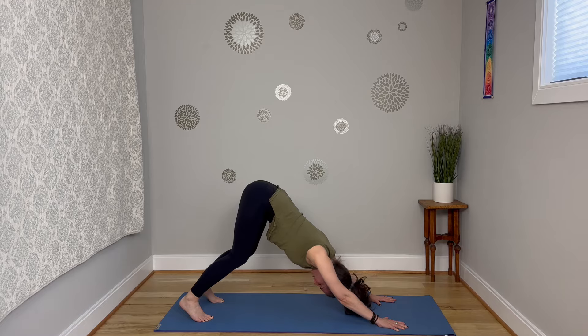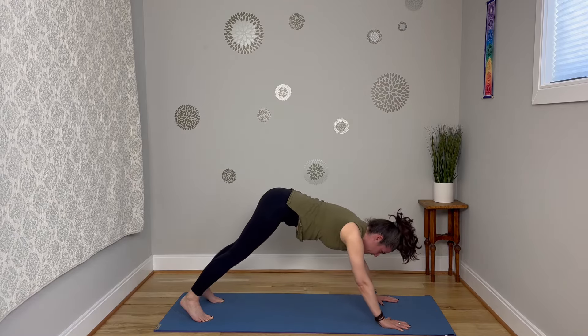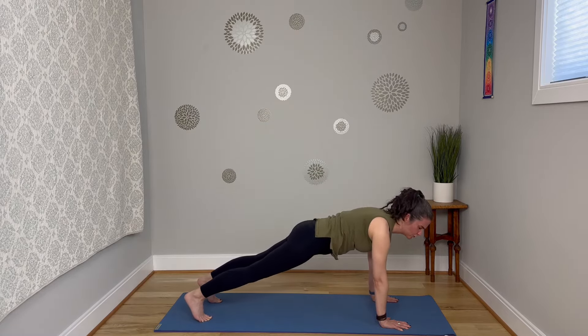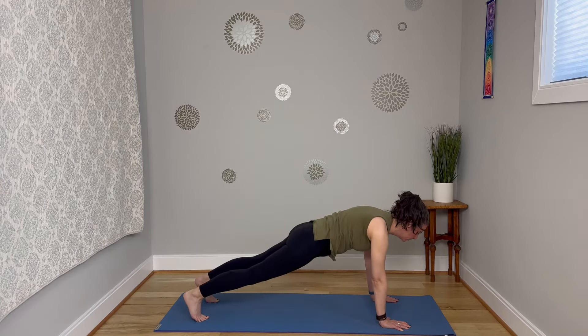Back of the neck is long. You can shake the head yes and no to get rid of any tension that might be in the neck. Hips are high here. Take a deep breath in and come forward into a plank pose — maybe those wrists are over the shoulders. If this feels too intense, no worries, drop the knees down. Hold here and breathe.